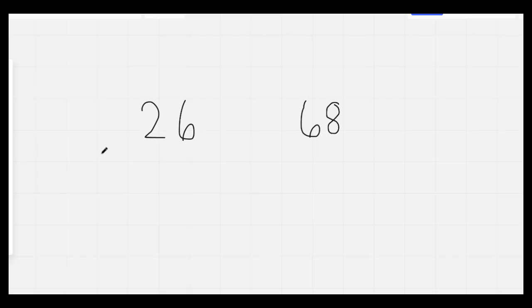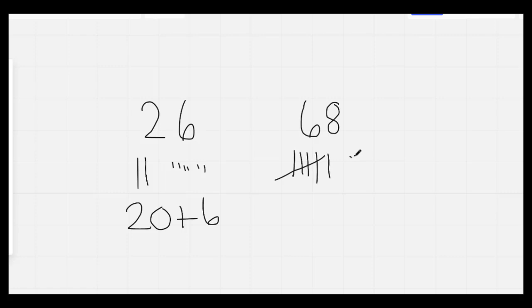Nice job. This number is 26. 26 has two tens and six ones, and it comes out to 20 plus 6. This number is 68. 68 has six tens and eight ones. You would write 60 plus 8.